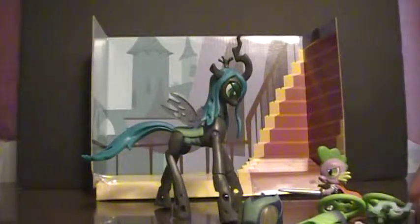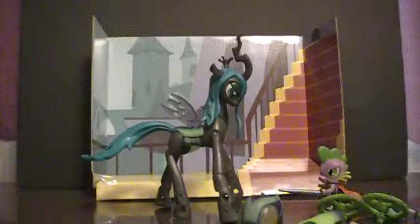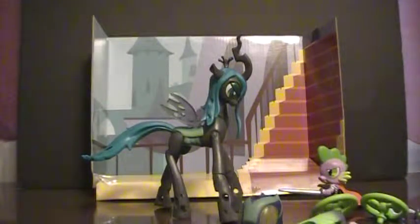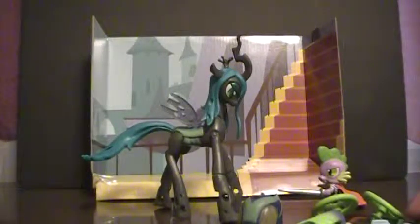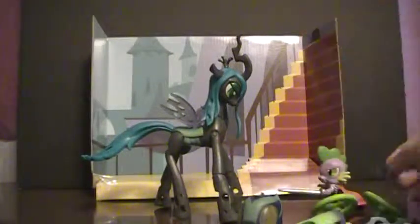Thankfully, Hasbro came out with the Guardians of Harmony collection, which is basically meant to be the collector line slash the 'we finally realize there are boys that like MLP' line. I'm actually rather impressed by some of these figures, and I've gotten more on the way. This is basically a collector line that I actually care about collecting. Rarity never got a figure, but they were apparently planning to make her one, so maybe there will be another wave.